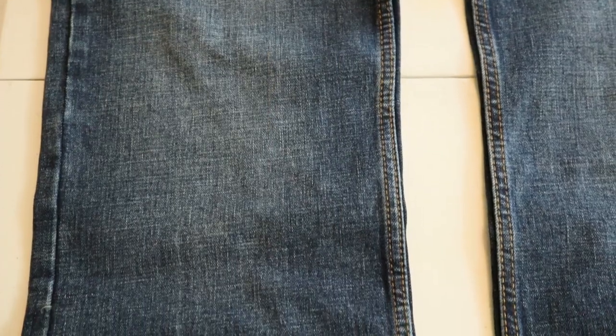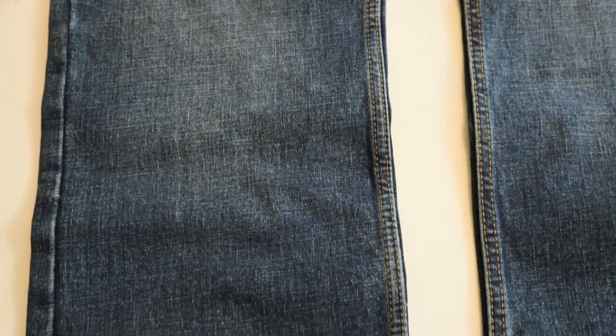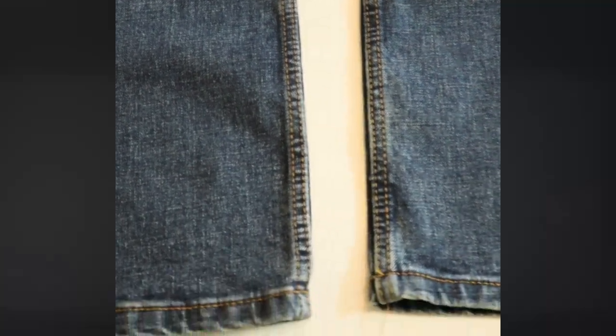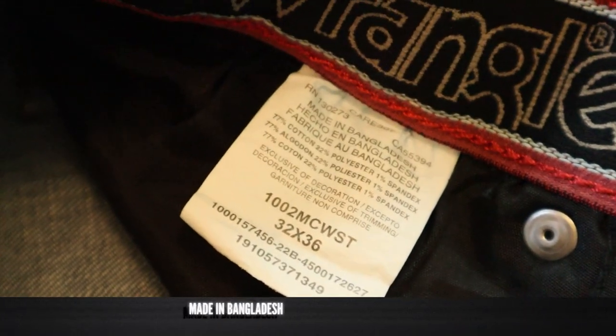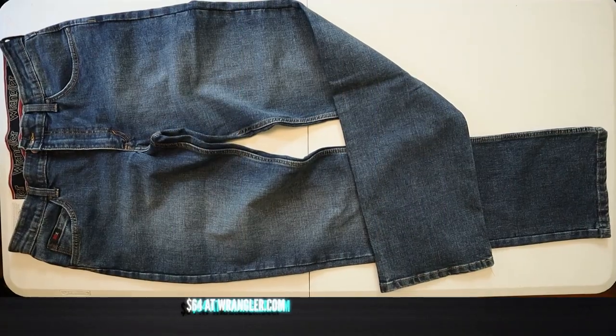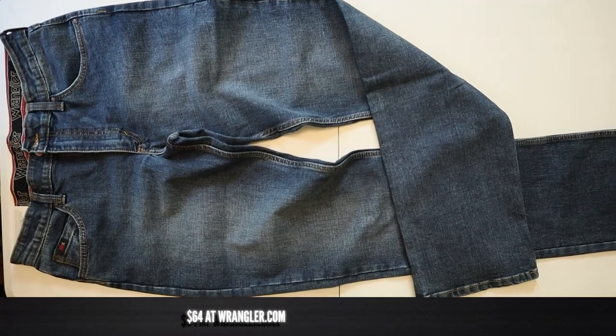Looking at the leg of this jean, the top-stitched seam is on the inside rather than the outside, so this differs from many Wranglers that are made in Mexico. This Wrangler 20x jean is made in Bangladesh and it's coming in at $64 on Wrangler.com.